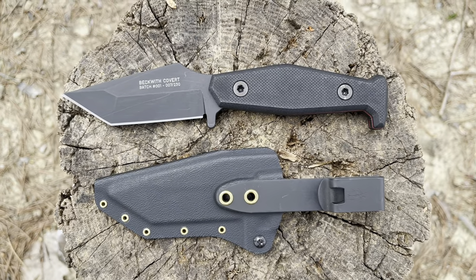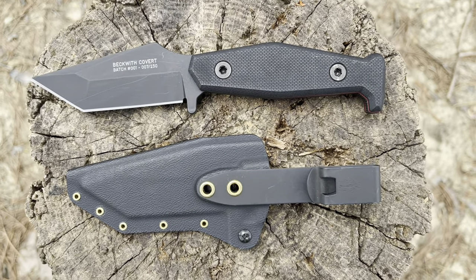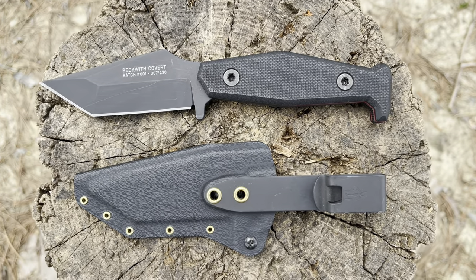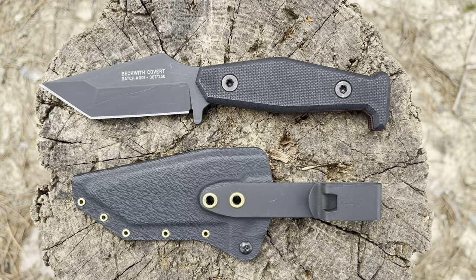Massive kudos to Fisher Blades for this design. When it comes to pocket carry, this is the best I've tested so far — a well-built, well-thought-out blade that carries perfectly in the pocket, very discreet, and a great looking design. As far as everyday carry fixed blades for self-defense, this is top of the line. The Beckwith Covert from Fisher Blades — what a design. You get what you pay for, and you get something useful and practical that you can carry every day. I'll drop a link in the description for you to check this out. What do you think about this blade? I'd love to hear your thoughts. Take care.